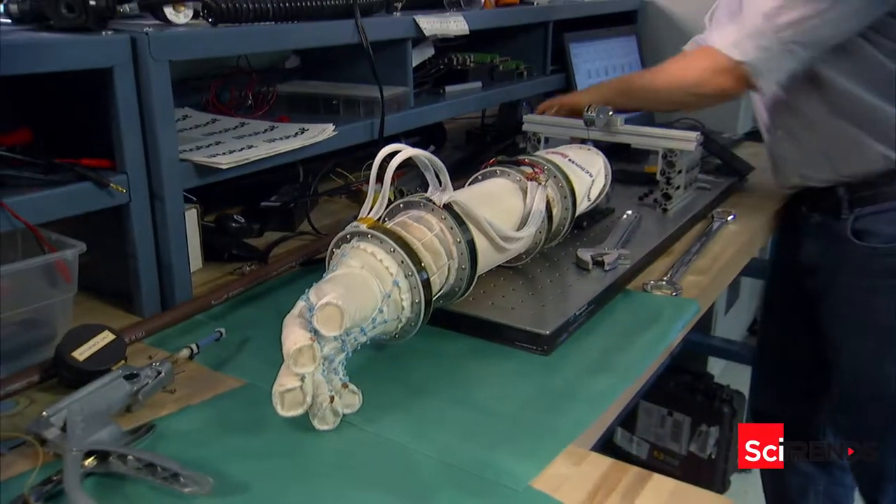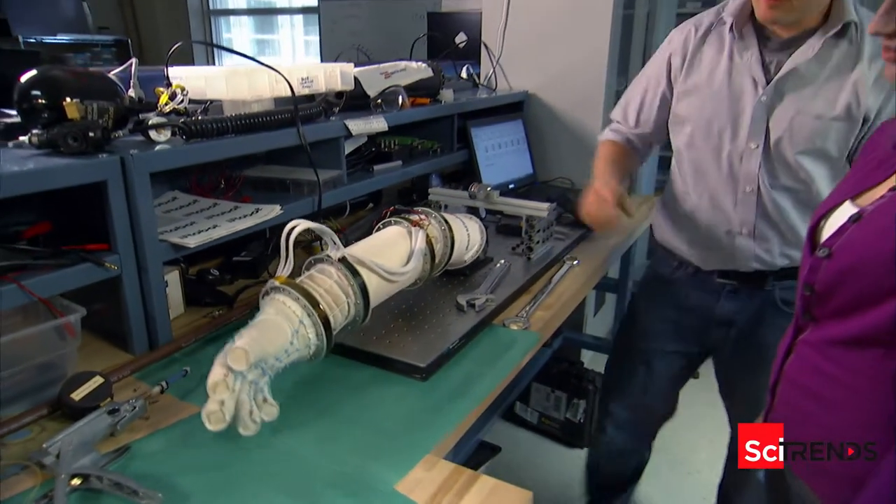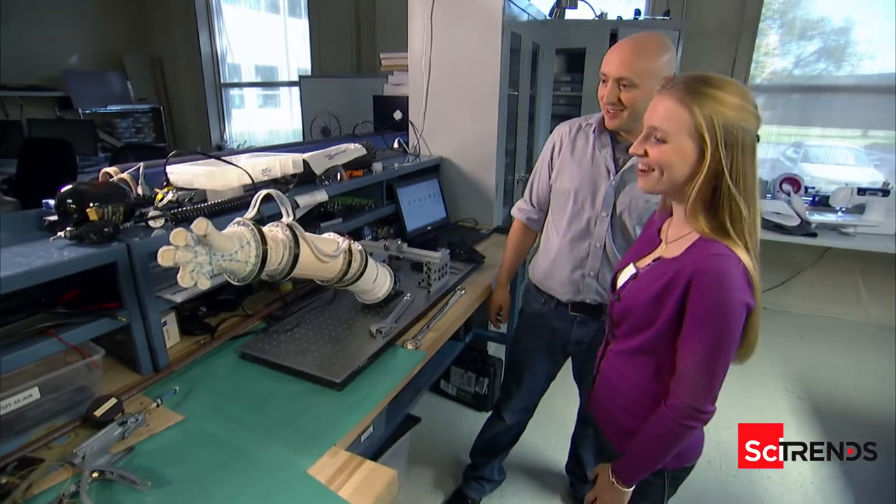So this is cool, check this out. It's a full inflatable hand and arm. That's awesome!